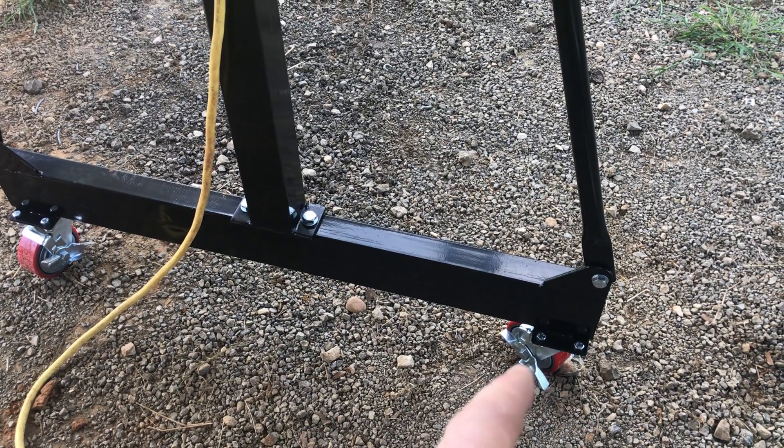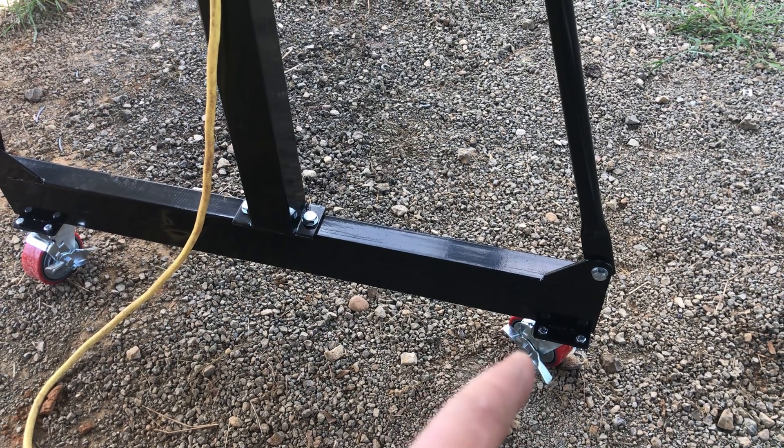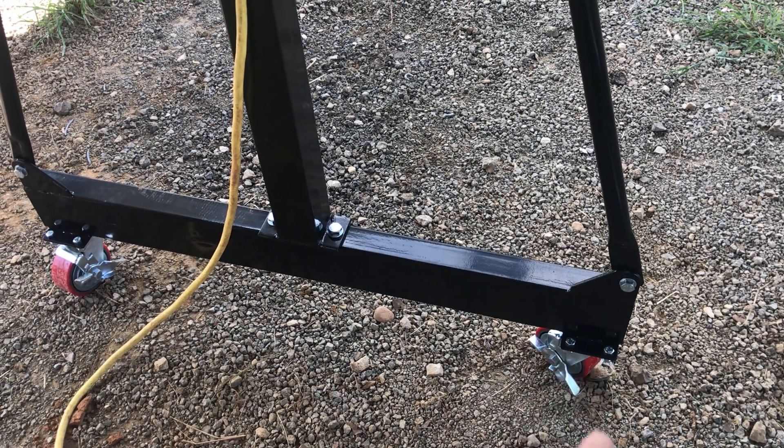When you put the bolts on there, watch for the Zerk — the little grease Zerk fitting. If that wheel spins around and you've got your finger in there, it will smash the crap out of it.